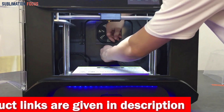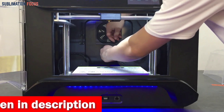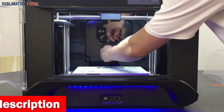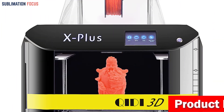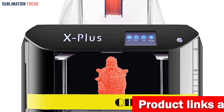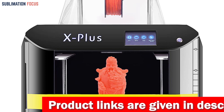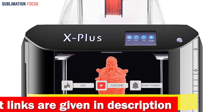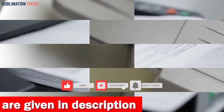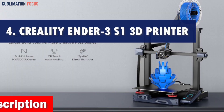The X-Plus has a filament run-out sensor that alerts you if the filament depletes, and the printer automatically saves your progress if a power outage occurs, allowing you to resume printing without a hitch. The slicer software version 6.5.1 provides a brighter and more convenient user interface, enhancing your slicing experience. It boosts print quality by 30% and speed by 20%, making your prints come to life even faster. Check out the link in the description box below to purchase it.